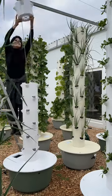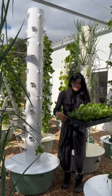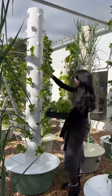It all starts by assembling an aeroponic tower to your desired height. Next, you're going to want to fill up each growing port with seedlings grown in a soilless substrate such as rockwool or coco coir.